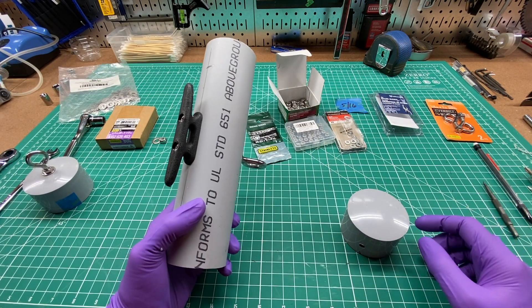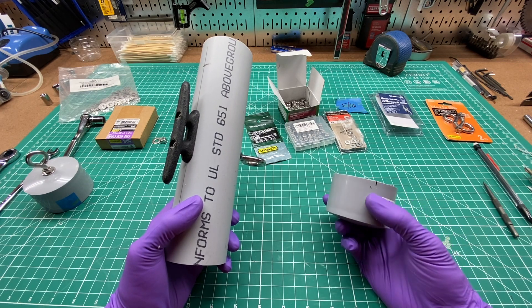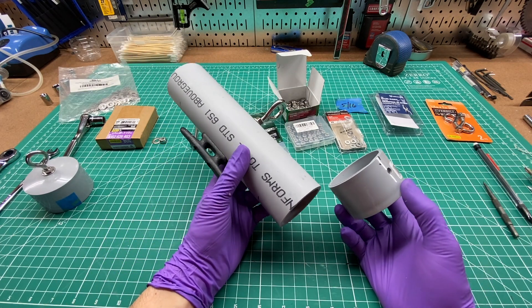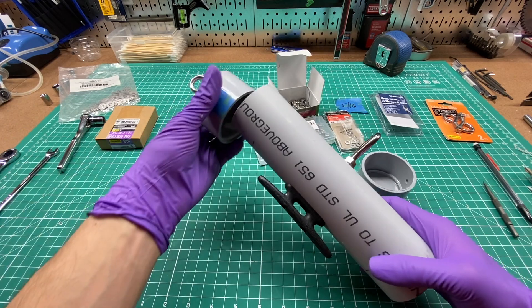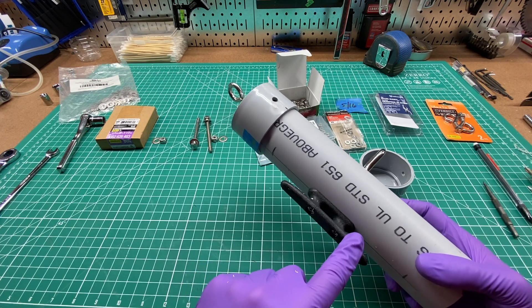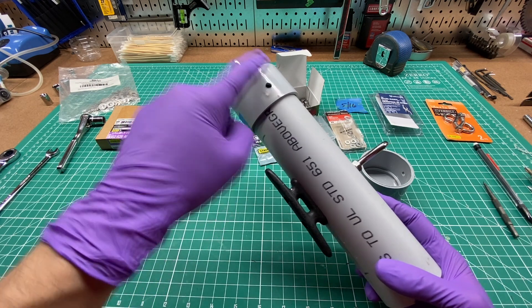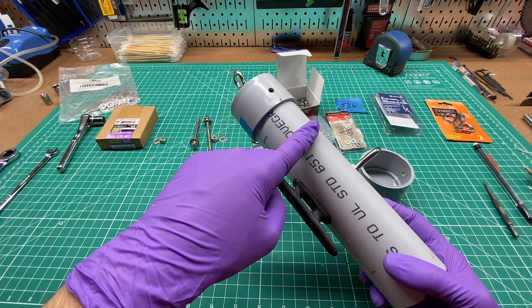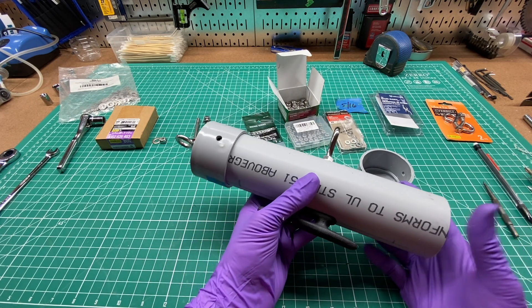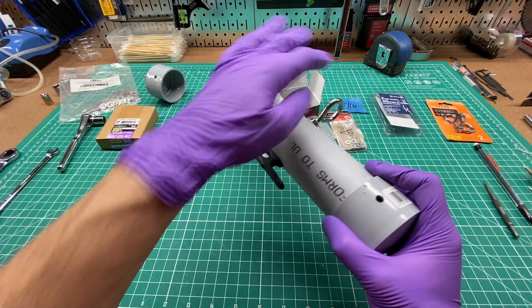Now we're going to put the end caps on, starting with the bottom cap. The holes are pre-drilled at a quarter inch to fit the hardware. One thing to be aware of: when the top is on, the rope is going to come through and be anchored under the cleat, so we don't want any hardware sticking out in that path. We want it at a right angle to where the rope runs to avoid chafing. We're going to make sure our holes are 90 degrees from all of our hardware on either side.